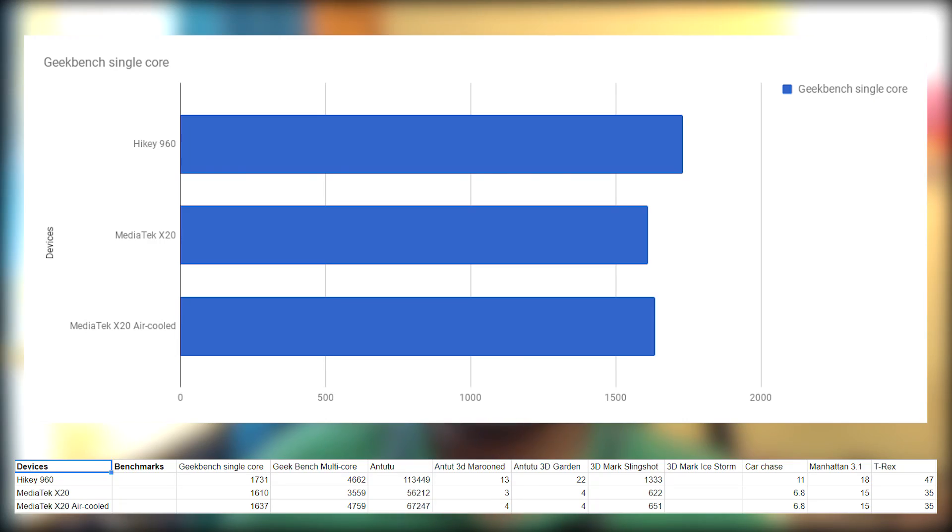First, we look at Geekbench single-core CPU performance. The HiKey 960 tops with 1,731 points, followed by the air-cooled X20 at 1,637 points, and very close by the stock X20 with 1,610 points.